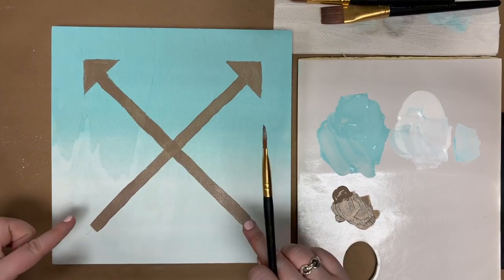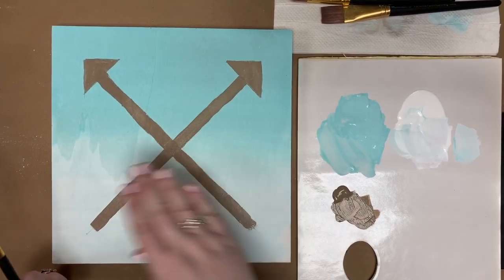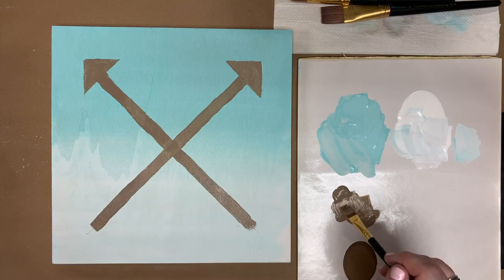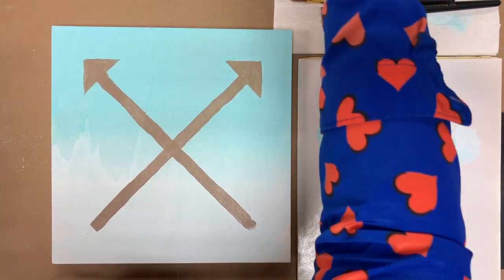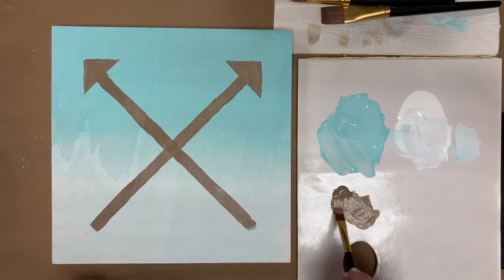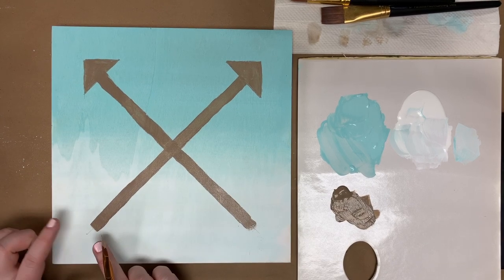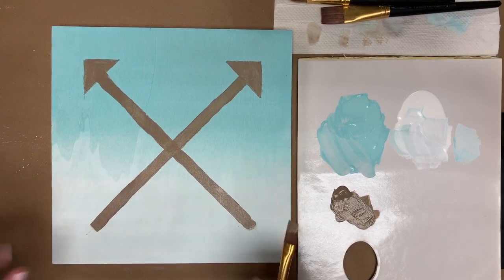Now you can see I've got the shaft of my arrows and the arrowheads. They're not perfectly filled in — that's fine because we're going back over them with rose gold and rose gold Glitterific. For the next part, I'm going to start fresh with the brush, load it back up with Mushroom, and we're going to paint the fletching — the bottom feathered part of the arrows. A little arrow anatomy for you!